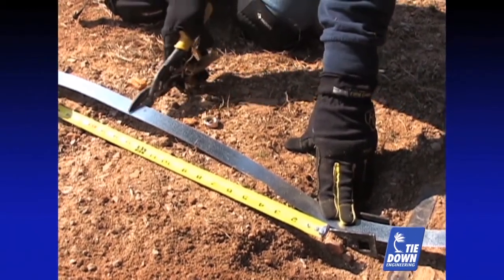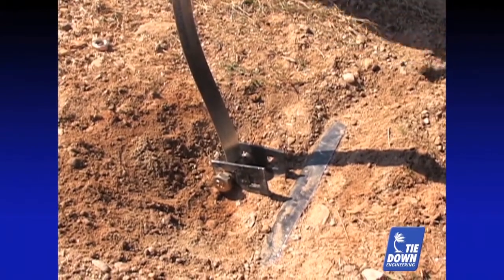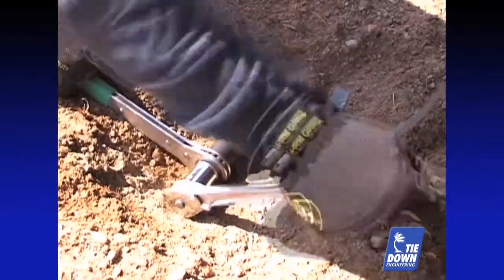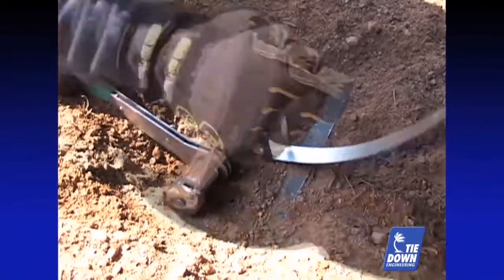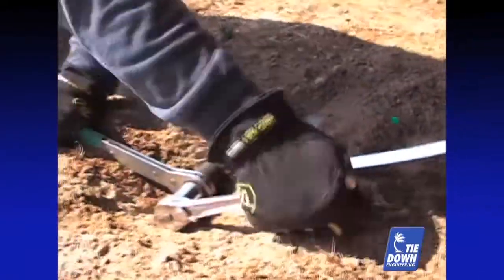Insert the strap in the bolt until flush — the strap must not be more than one quarter inch through the bolt. Using a 15/16ths or 24 millimeter socket, wind the strap around the bolt four to five turns to adequately tension the strap. A speed wrench can be used to hold the bolt in place and make this step much easier.